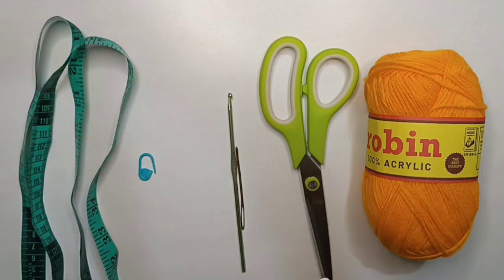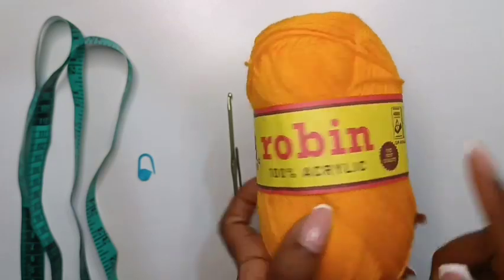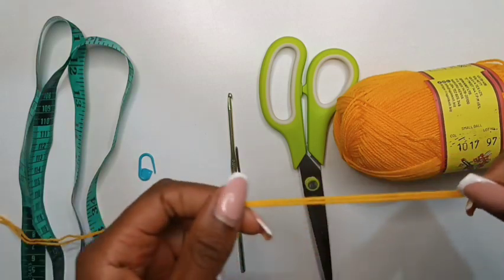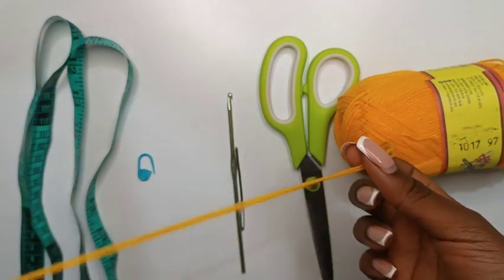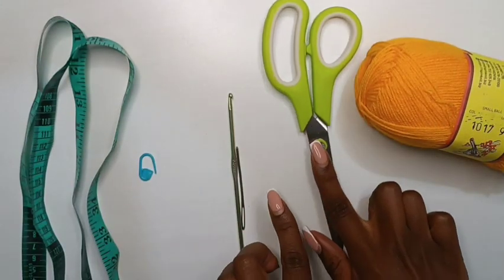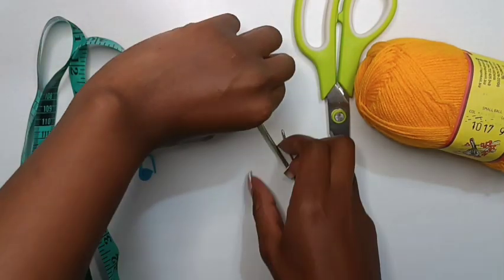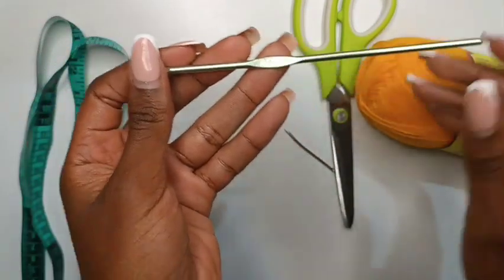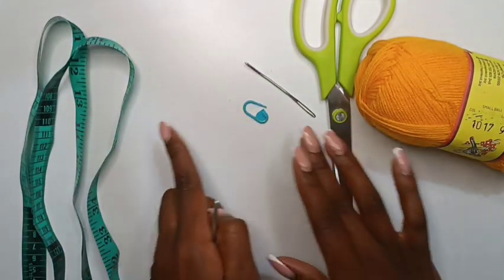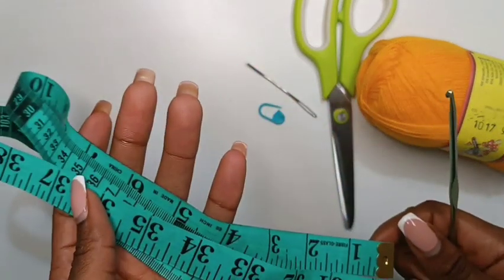These are the materials we are going to be using for this tutorial. I'm using 100% acrylic Robin yarn made in Kenya. This yarn is really thin so I will be doubling my strands to achieve medium weight — if you have any medium weight yarn, I recommend you use that. I have my pair of scissors to cut hanging threads, a 3.5 millimeter crochet hook, a darning needle or yarn needle, and stitch markers.